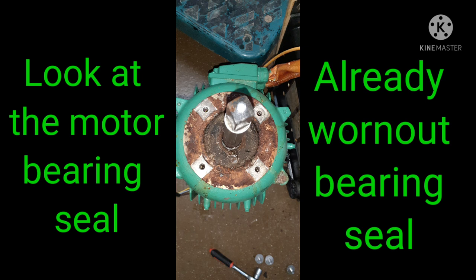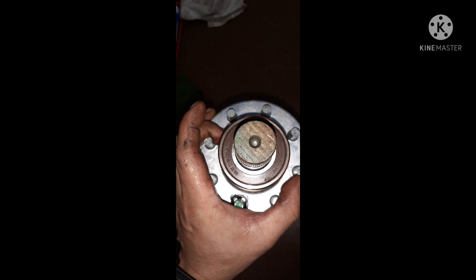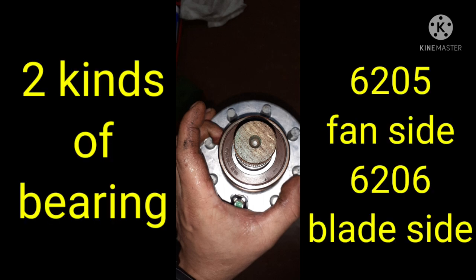After we remove the motor, we can see that the motor bearing and seal are broken or worn out. We need to change these. We have two kinds of bearings — both sides are different: one is 6205 and the other one is 6206, so we need two kinds of bearings for this motor.